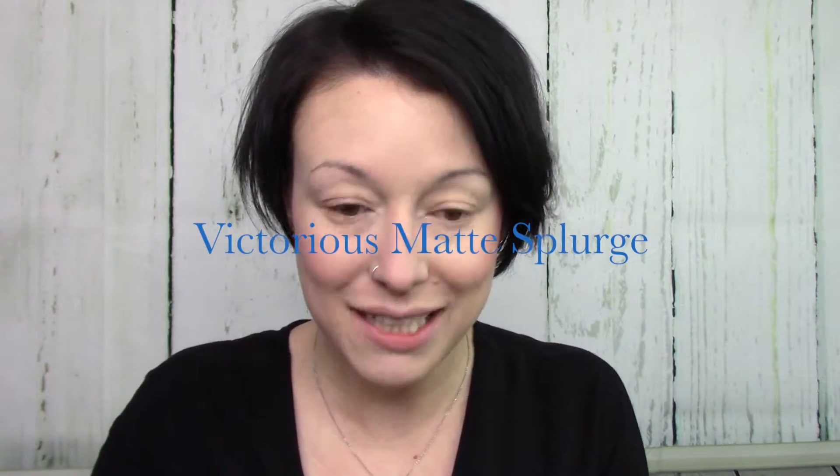Hey beauties, so I have my skin done and now I'm just gonna prime my eyes with some Victorious because I feel like this is a really good way to even out. I am excited to go out.